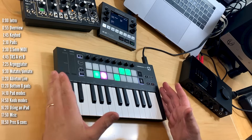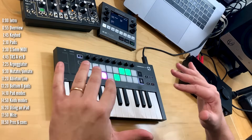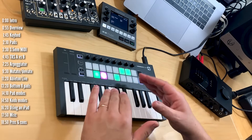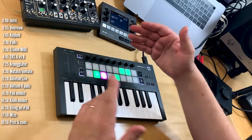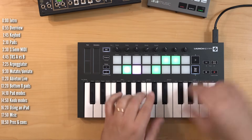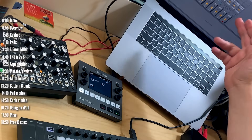Let's first take a look at the hardware. Just to make sure we're all on the same page, this is a controller — it doesn't make any sounds on its own. You need to pair it with an instrument like a hardware synth, iPad or computer, and this in turn will tell it which notes to play or which scenes to launch in the case of Ableton Live.